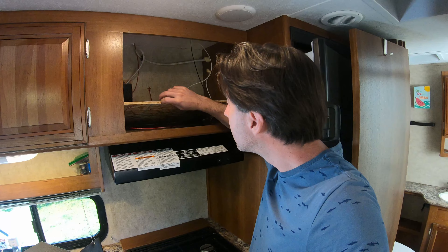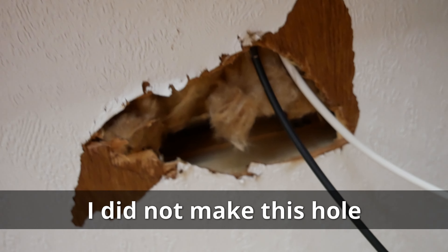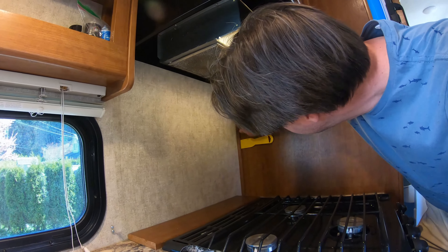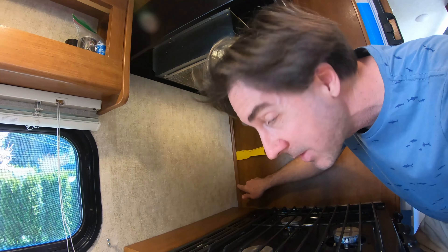Here's what it looks like. It looks like there's already a hole up to the roof, so that's promising. Mel has requested that all of the wires for the solar are hidden, which makes sense. So right now I'm trying to pry this little side piece out to see if I can run the wire behind that.